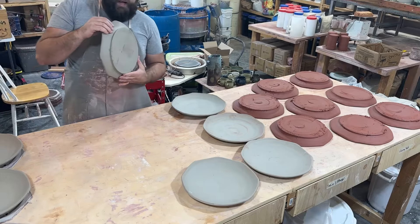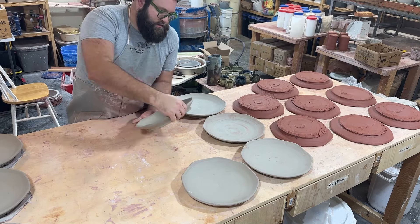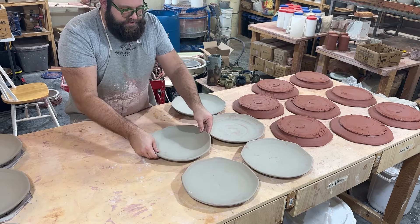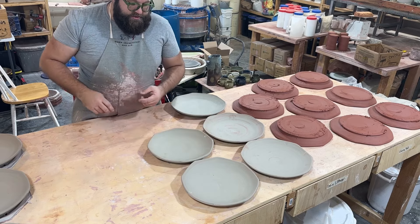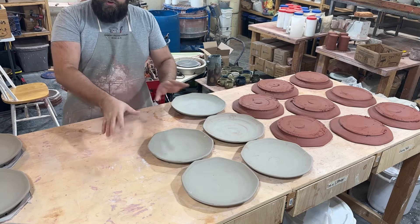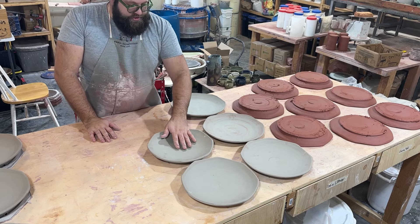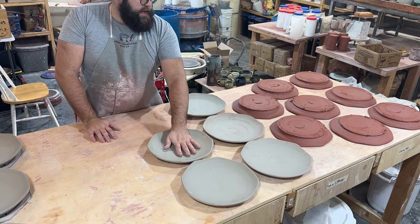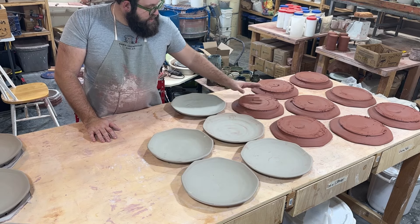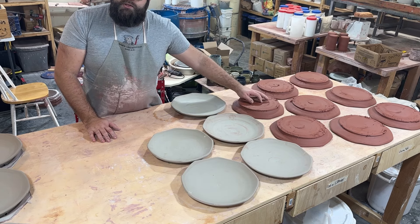When I go to set them down, I pay attention to where on the plate I'm holding it. I set it down and then grab it opposite and straighten it out, which in case you had some warpage, that's going to counteract any warpage you have. These are going to sit here for about an hour, just so this can set up a little more. Then I'm going to come back and flip them upside down so the rims don't dry out a whole bunch more, but the centers can get to a soft leather hard.